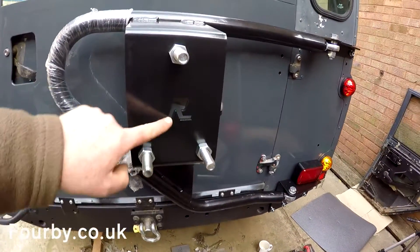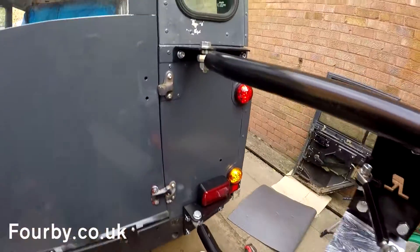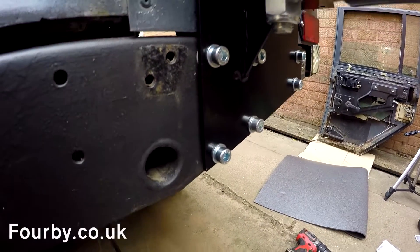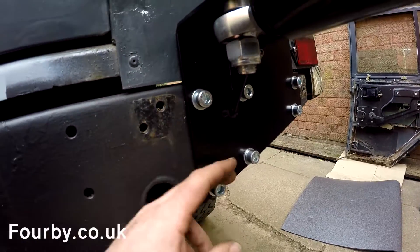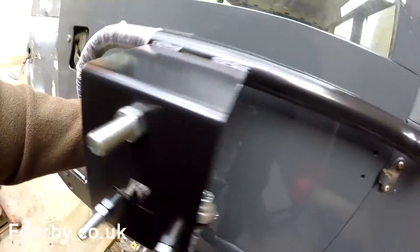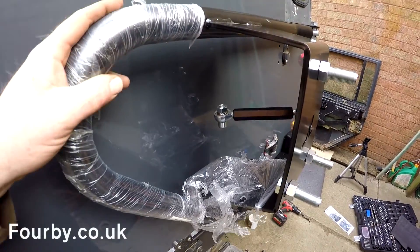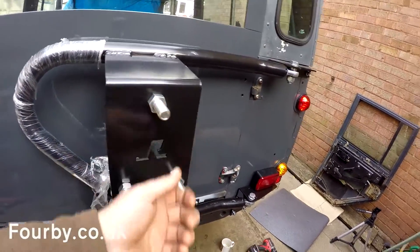So here we have it - our Raptor 4x4 swing away Defender back door spare wheel carrier. And that's lovely, I'm really pleased with that. I like these rose joints, they look nice quality. Good stiff 5mm steel reinforced with little spacers to stand it off - they've thought about this. I might change these bolts for button heads in the future to make them match. There's going to be a plate on here which attaches that little tie rod to the back door, but I'm not going to put that on yet because I still need to hang the back door properly.